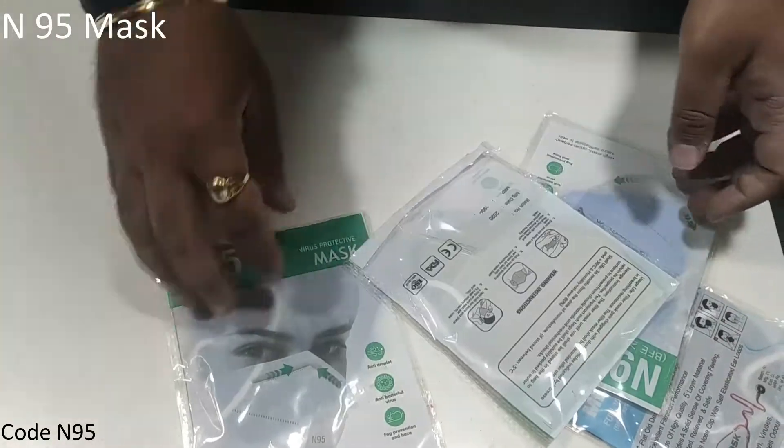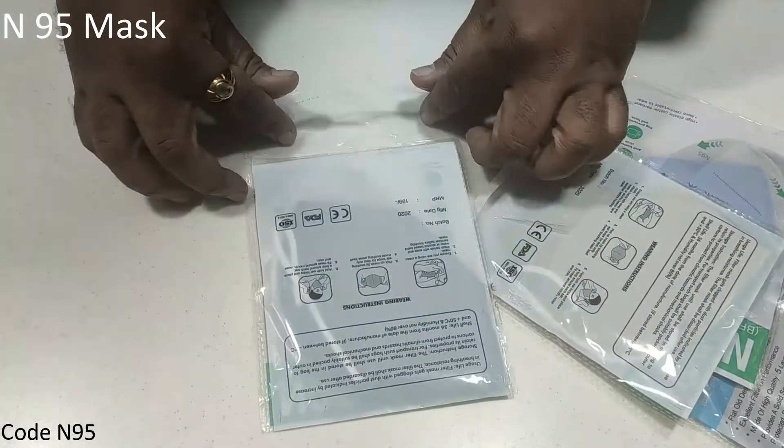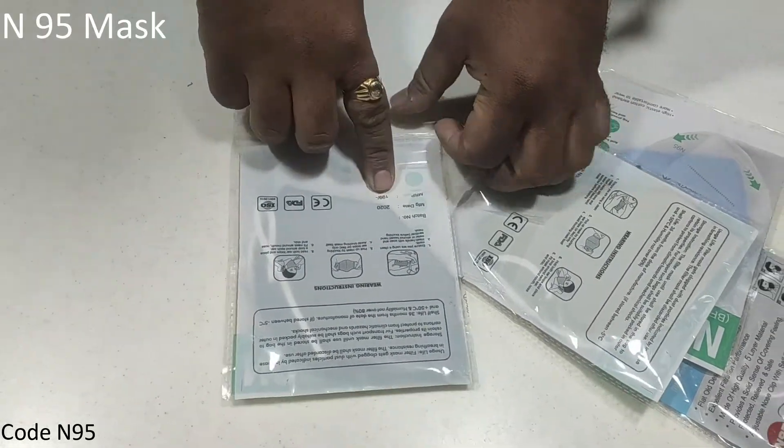This is N95. It's a great quality. It's 991 MRPA.